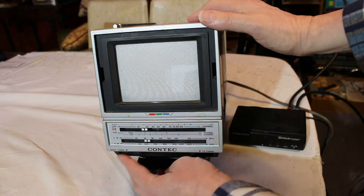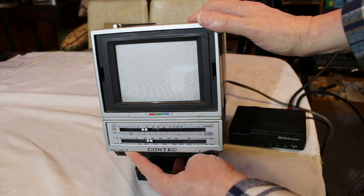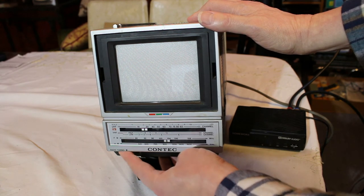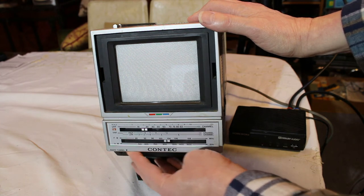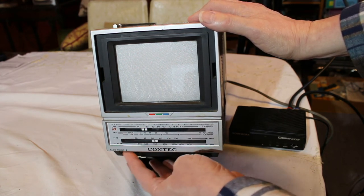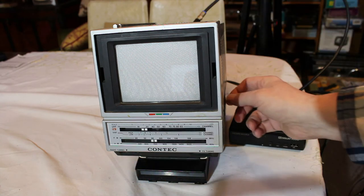How about the AM? Our odds of getting anything on the AM band are pretty slim, but you never know — it's probably just gonna get a lot of noise like this. Yeah, not a whole lot to choose from around here for AM radio anyway. So that's that; now let's look at TV.